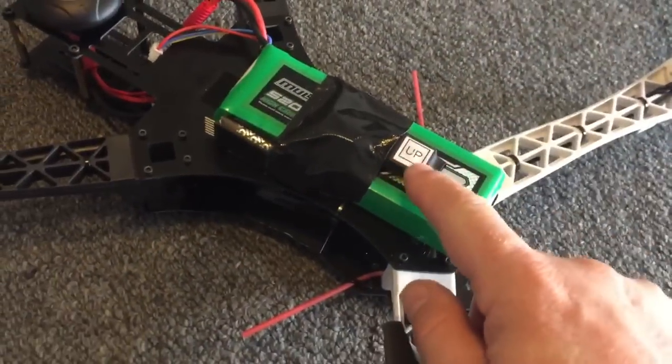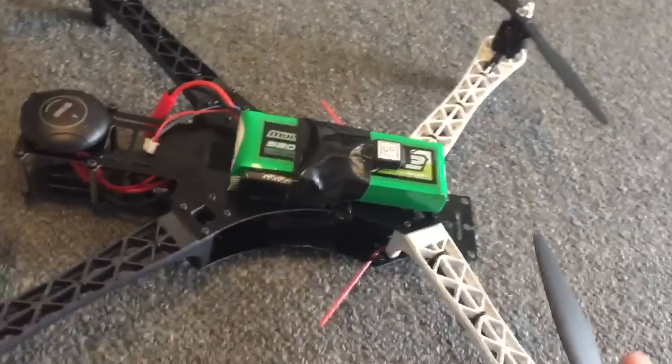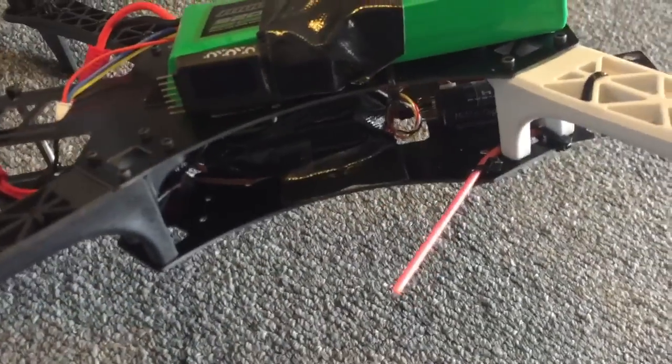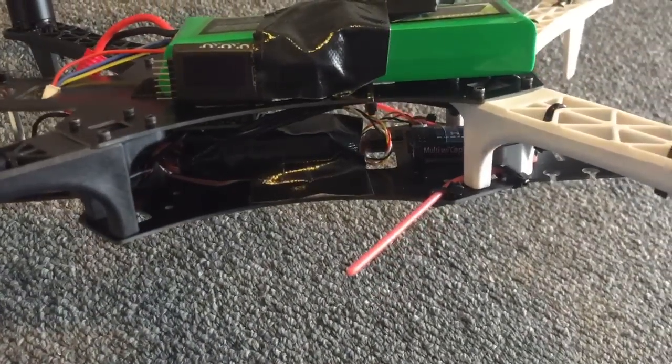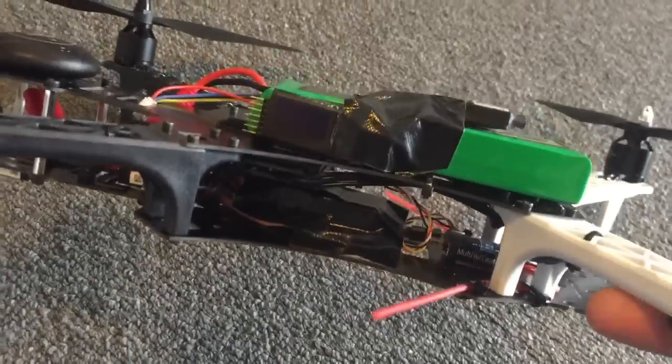I've just got the FreeSky GPS and voltage sensor there just for my own benefit while I'm test flying this machine. The receiver is also a FreeSky X4R with an S-bus connection to the flight controller.